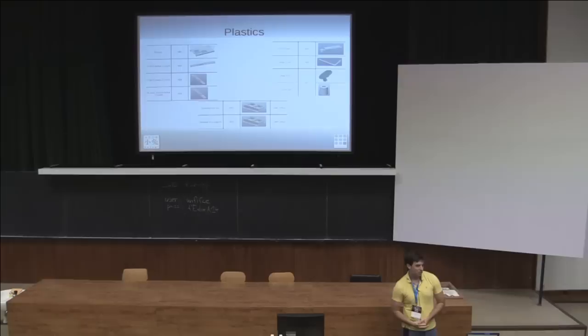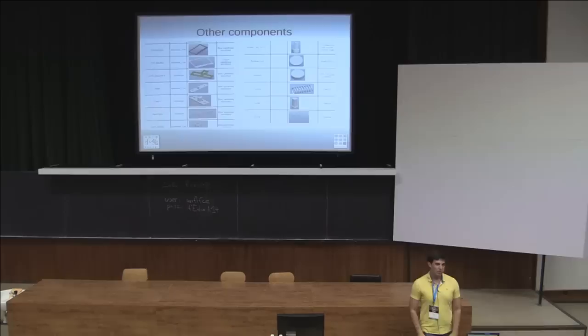The case also solves the economy class problem so if the person in front of you leans back you can still use the laptop. There are a lot of other components you don't really think about — everything from the bezel on the screen to the hard drive mounts to the springs that pop open the case. You have to source all of these when building an actual product.